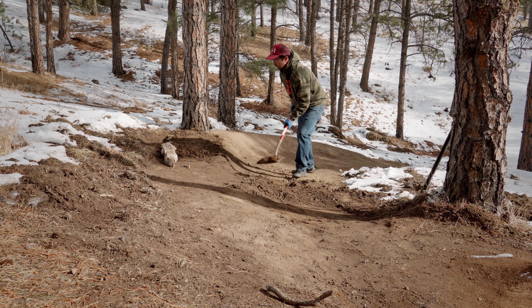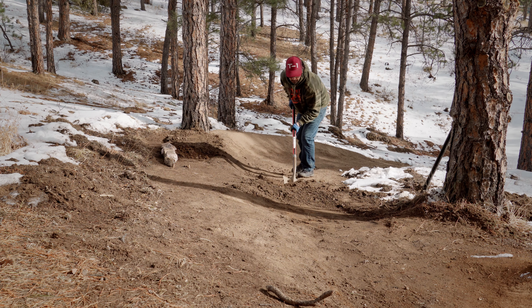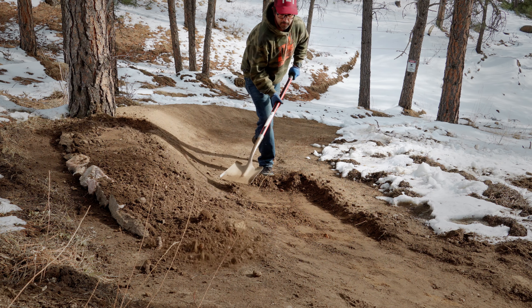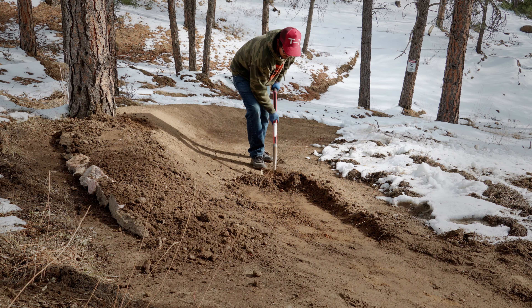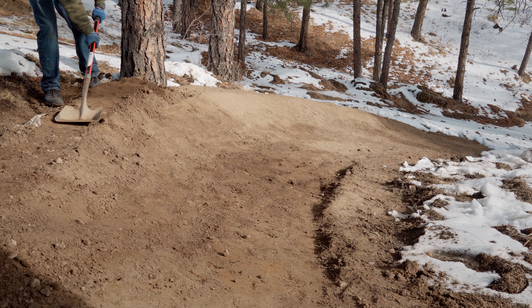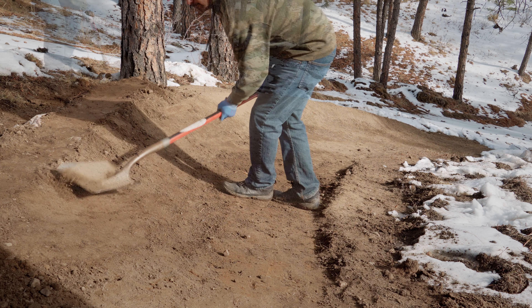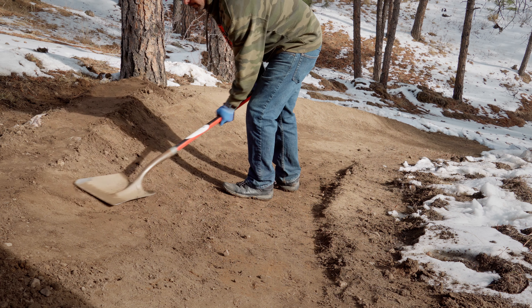With a few rocks set on top of the berm as a rough guideline, Kyle will begin to dig down the rider's right of the berm. Not only will this generate more dirt to work with, but the lower you dig, the stronger your berm will be. Shaping the ground into the berm itself will create a much harder riding surface and require less packing later. This will also give water a path to follow, keeping it away from the riding surface of the berm.